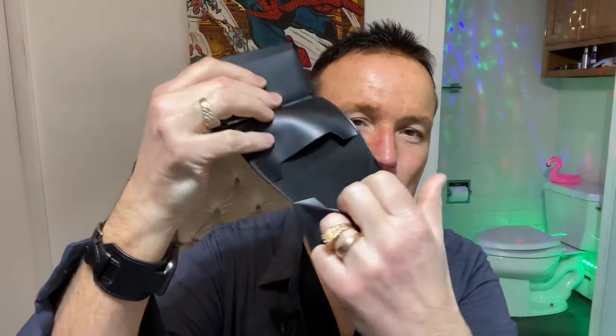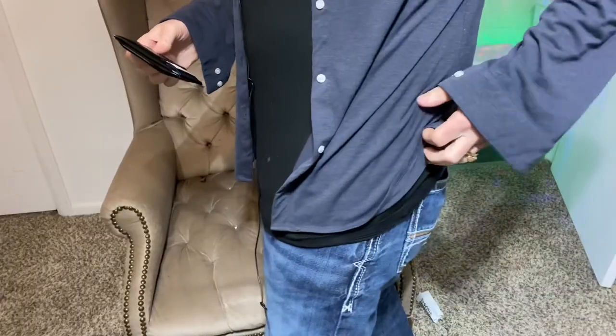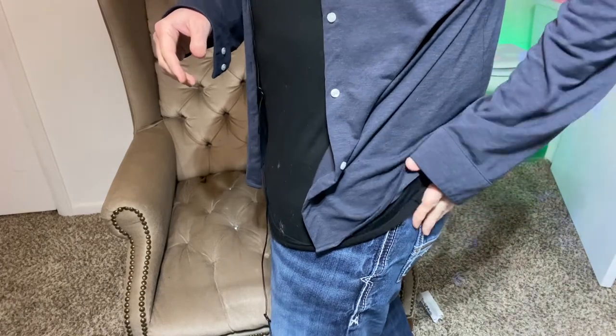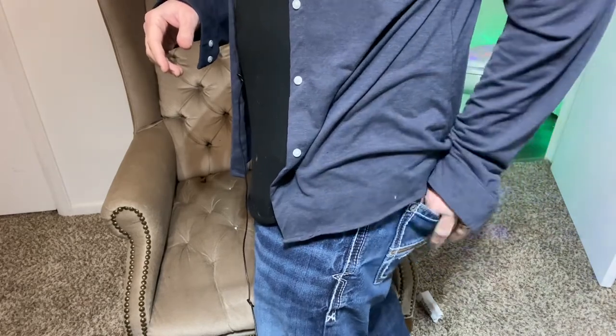There are a couple of compartments in here for other stuff — maybe a little change, some dollars, or a different type of card that's not quite a credit card. The big thing I want to talk about is thickness — this thing is pretty darn thick. I normally carry this slim As Seen on TV RFID wallet, which is pretty thin, and here's the big boy in comparison. I did the little pocket test and you can see how much bulkier it is. The slim wallet is completely loaded with all my IDs and cards, and you can see it's a lot thinner.